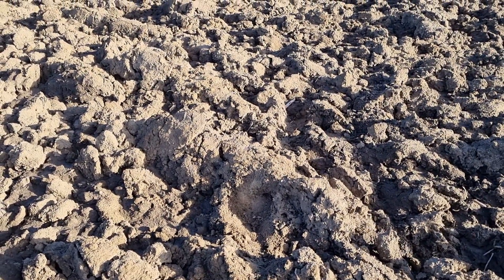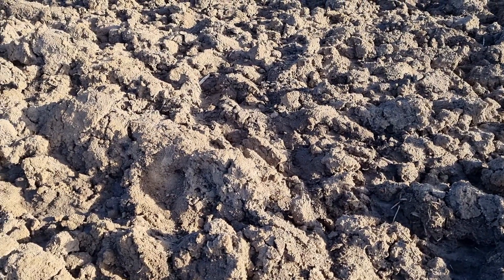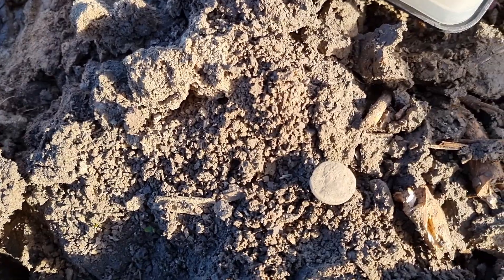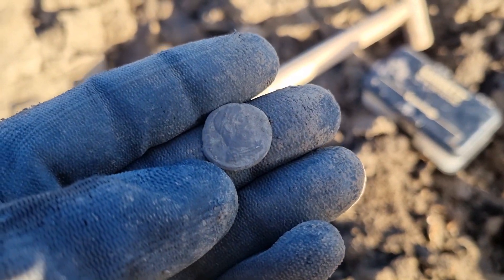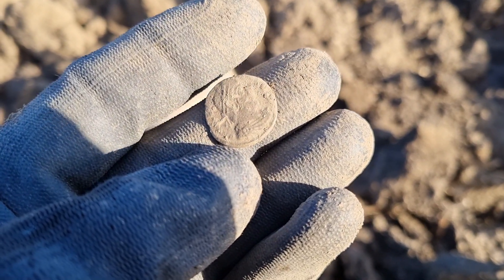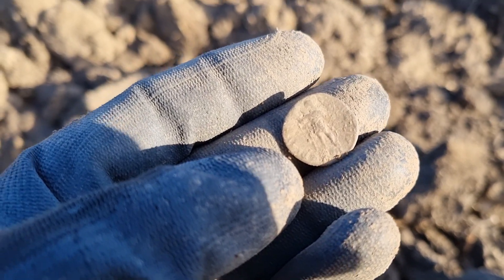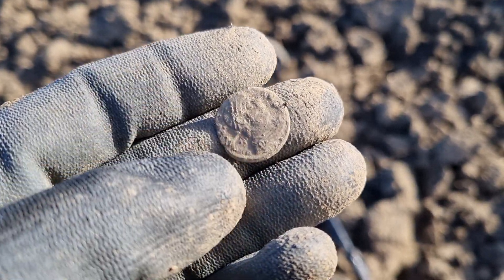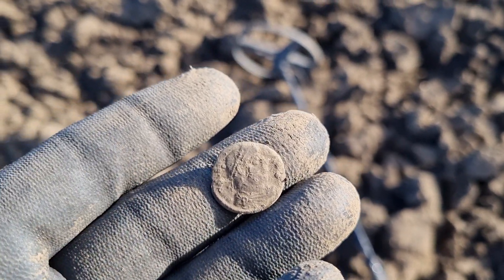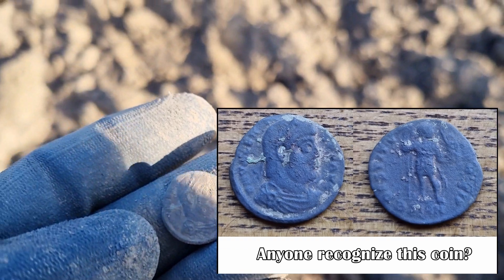I decided to record this last bit with my phone because the camera is about to die. We have the next find — a small Roman coin. The head is visible on the front, and on the back we have some deity — to me it looks like Jupiter, but I'm not too sure. The front looks solid enough that we may be able to identify the emperor.